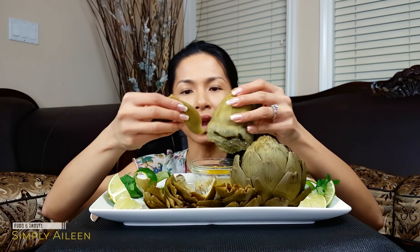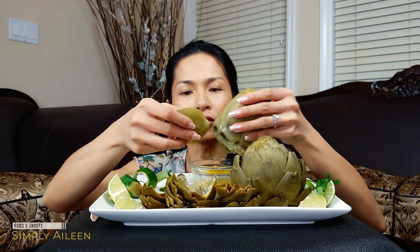It's really creamy — tastes kind of like a potato but it also resembles the texture of a chestnut. I want to eat faster and get to the heart — that's the part that people usually eat on the artichoke. I bought four of these and cooked all four. I have two for myself and two for my kids — they'll love it, they love eating mashed potato.